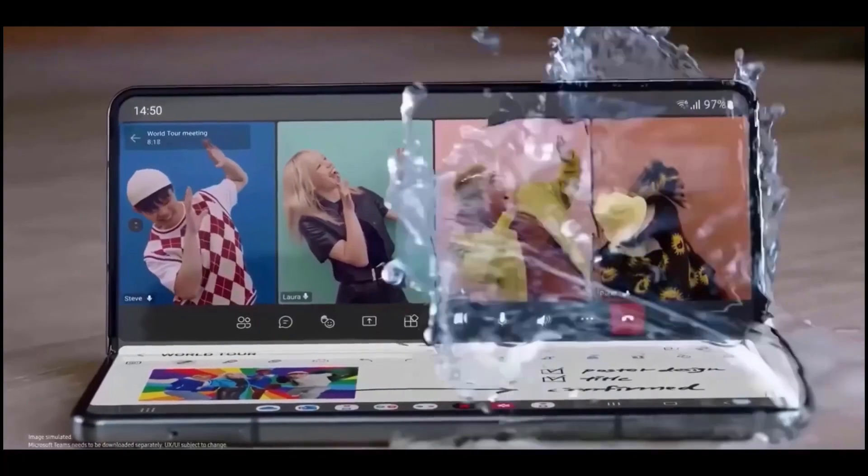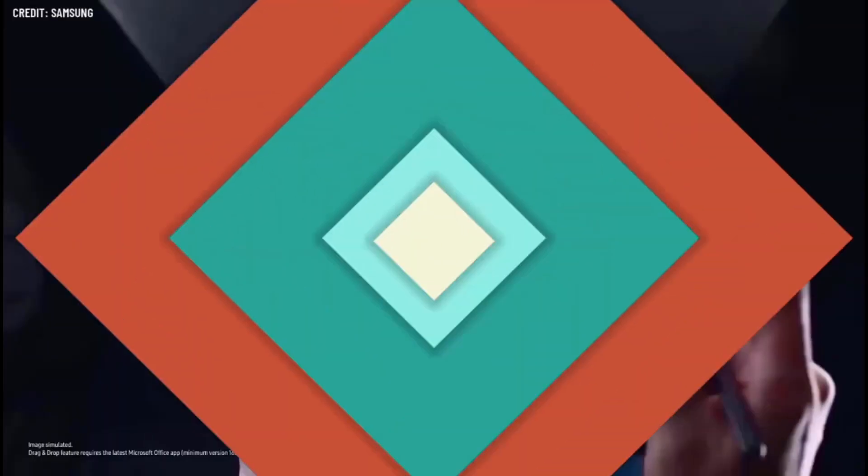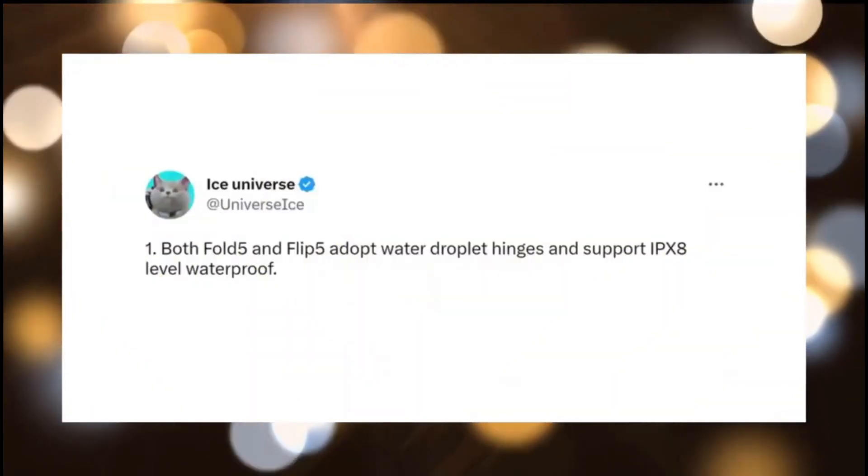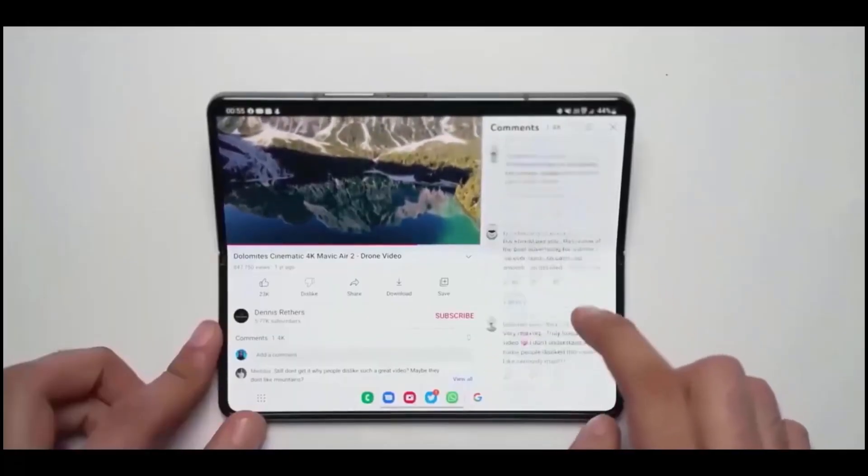According to certain sources, Samsung will introduce a new water droplet-shaped hinge that would enable the phone to fold with no gaps. Samsung also handled this in a unique manner by adding an IPX8 grade to its new massive design.